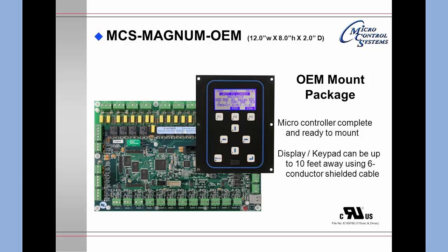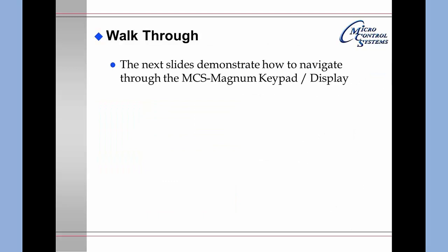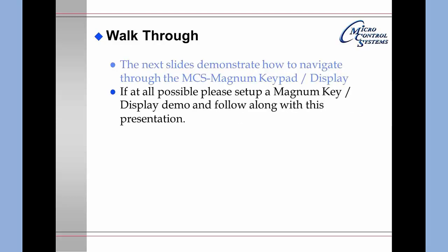This is an original equipment manufacturing mounting package where the manufacturer will make his own mounting brackets. All of these are UL listed. The next slides will demonstrate how to navigate through the MCS Magnum keypad display. If at all possible, please set up a Magnum keypad display demo unit and follow along with this presentation.